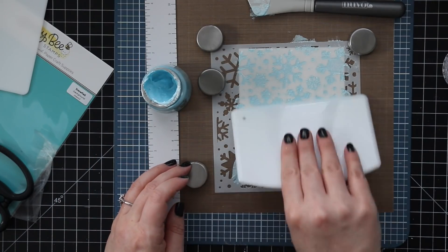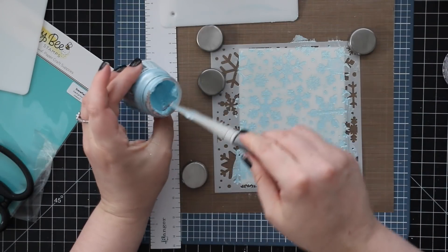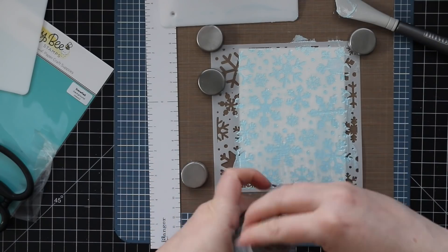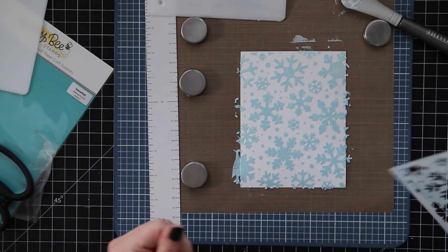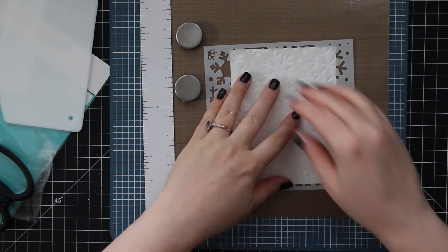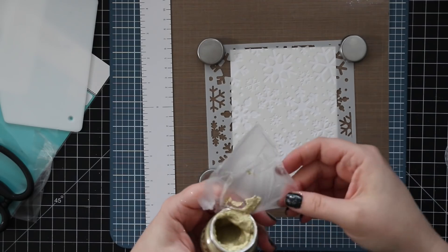After applying each color I'd wipe off my tools, and the stencil itself I'd take to the sink and quickly rinse off. This glacier paste does seem to clean up a lot easier than glitter paste — glitter paste can be tricky if you let it dry at all because it just fuses itself to everything. This was much easier; there's still a bit of shimmer on the stencil after, but for the most part it came off really easily. I just kept going with each card front.